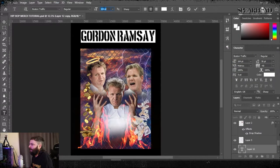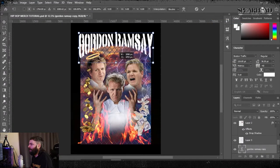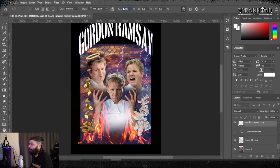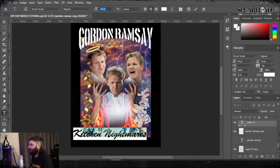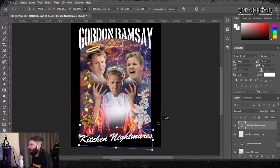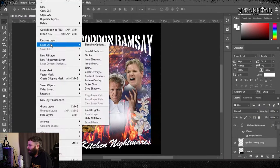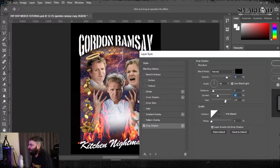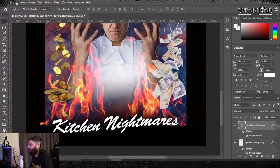I picked a military-style stencil font for the top text, wrote it out, then played with warp and used lower arc to give it that nice arching effect on top. For 'Kitchen Nightmares' I used brush script — it's timeless, a lot of people hate it but it's a nice font and really good for Americana-style design. It would have been used in the 90s so it keeps that aesthetic. I'll airbrush it up and give it a chrome look in a bit. Then I went into warp and chose 'flag' to give it that flowing kind of look.